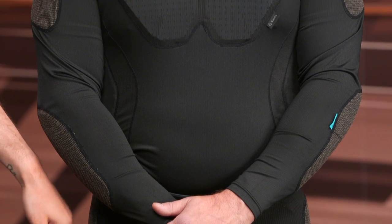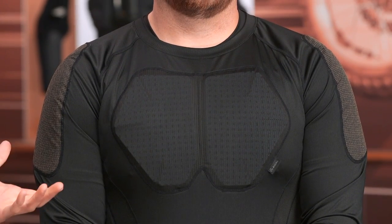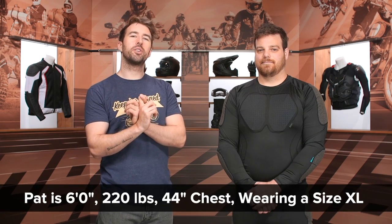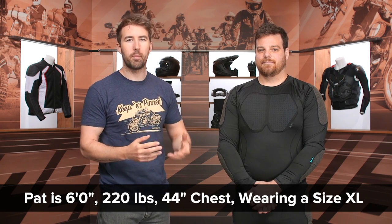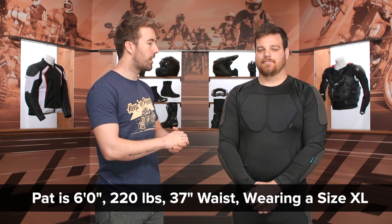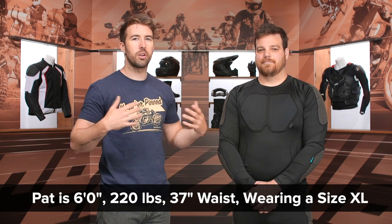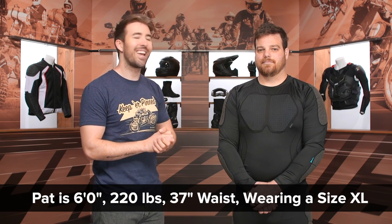We've got some air mid reinforcement right here at the shoulder, the elbow, and the outside of the hip, so there is a little bit more going on here. For sizing, stick with your typical t-shirt size and your typical pant size and you shouldn't have any problems. Pat's wearing the XL on the shirt and XL on the pants — he's good to go. It is a spandex material so it's going to move very well with the body and be very comfortable.